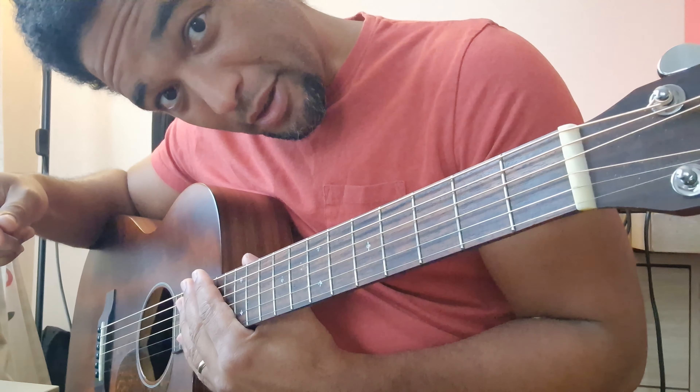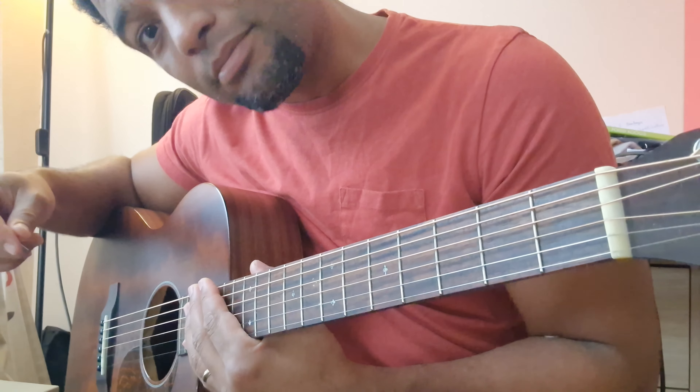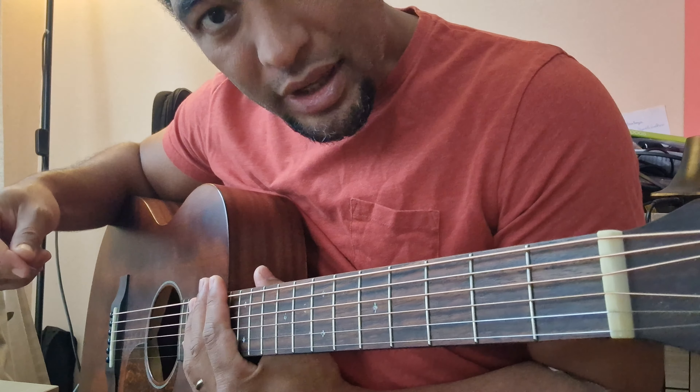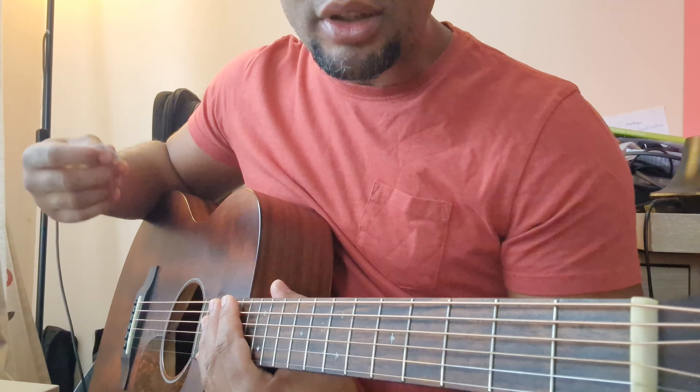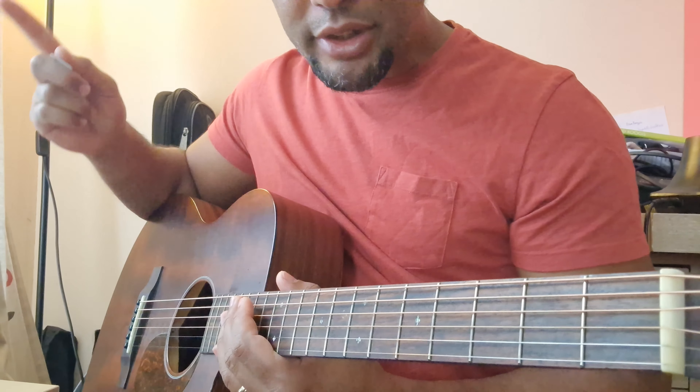You come here to get experience on guitar. It's not that you learn how to play guitar, you learn something about guitar. So let's get started.